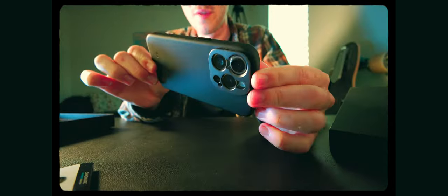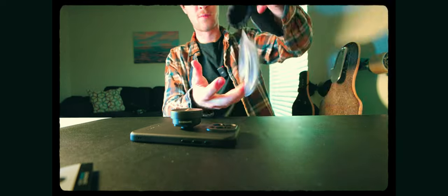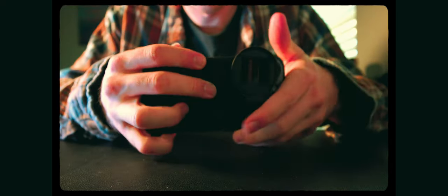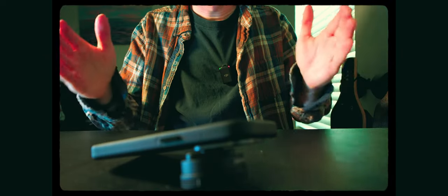Nice phone case - it's got a threaded mount. This is the iPhone 15 Pro. Here's the lens itself - look at the anamorphic lens, pretty nice looking. Screw it on and make sure your lens is clean. There's a line on top that I'm going to try to line up, because with an anamorphic lens it compresses the image horizontally. If you have the lens on sideways it'll compress it vertically, and that's not right.